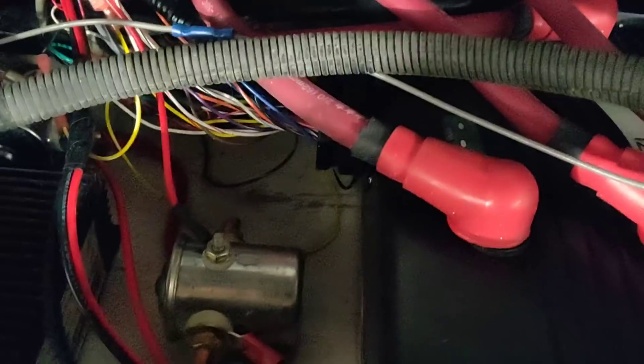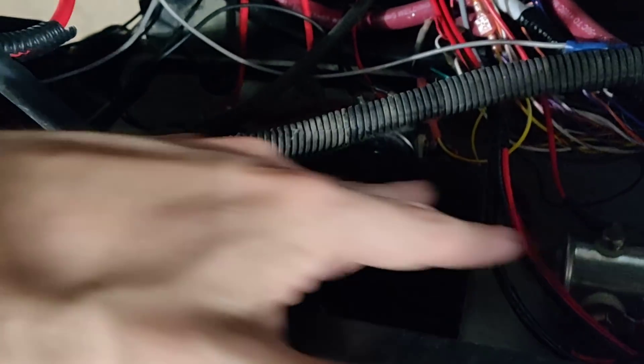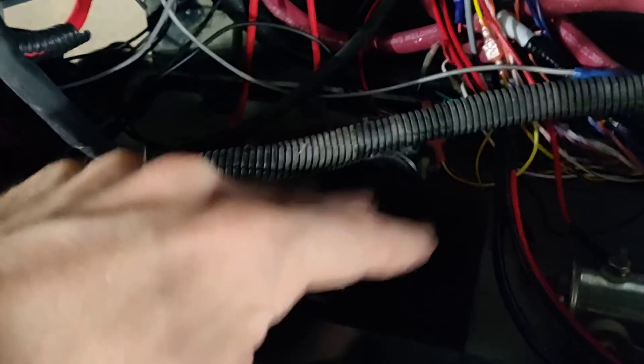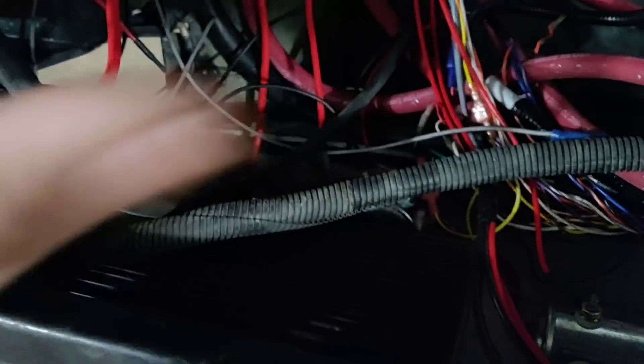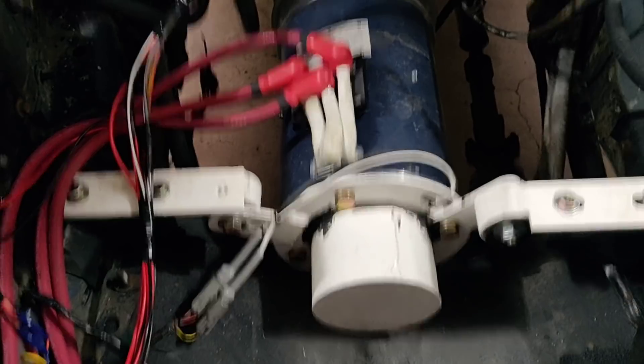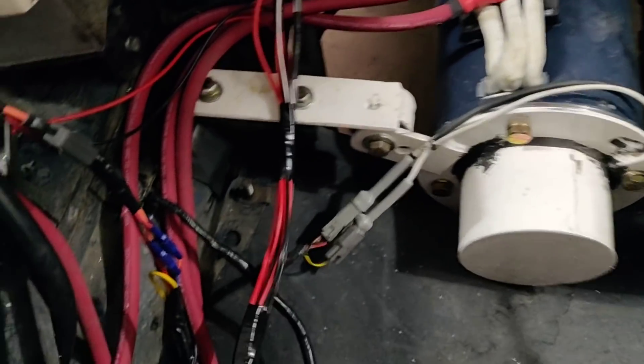The power goes along here into a big controller. You'll also see there's a DC-to-DC converter here, which converts the 96-volt power that goes into the motor down to 12 volts. That functions essentially like an alternator, so it will charge the battery since we don't have an alternator running from the motor — that's just an inefficient way to do things on an electric motor.